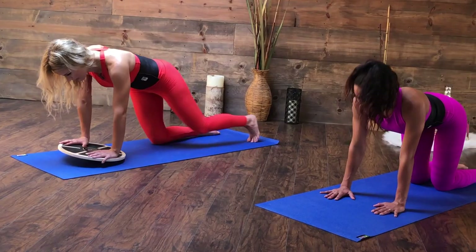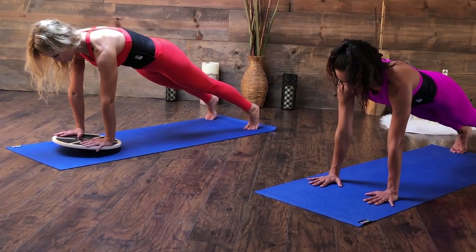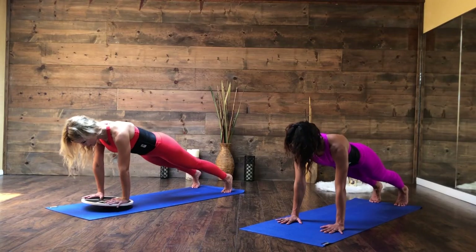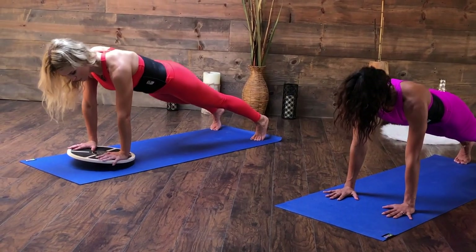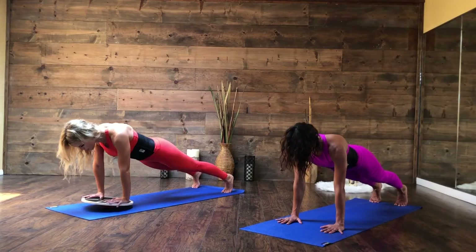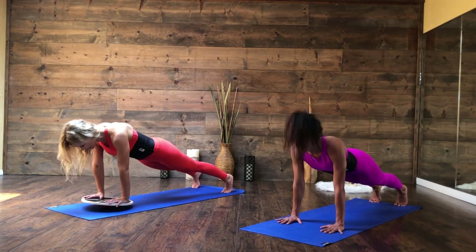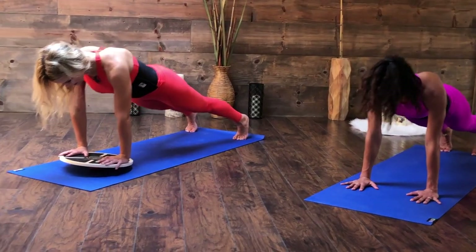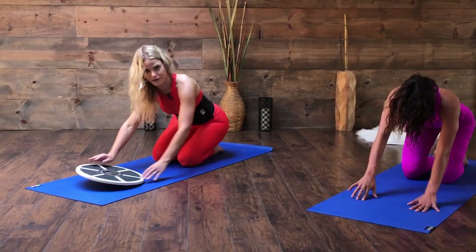Now go into plank and give me ten of those. Push away and sink — two, three. There's no movement on your body — it's just the area between your shoulder blades spreading apart and contracting towards one another. Let it sink on seven, eight, nine, ten. Give your wrist a break.